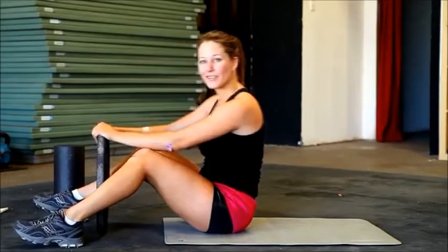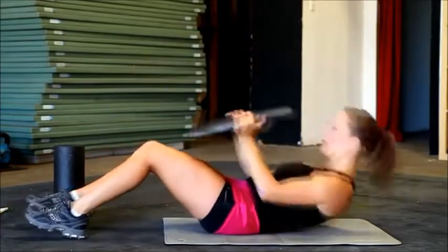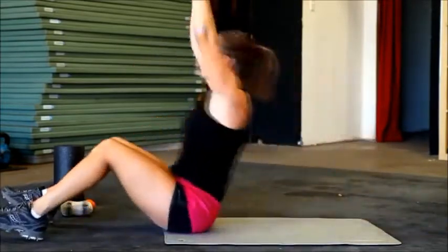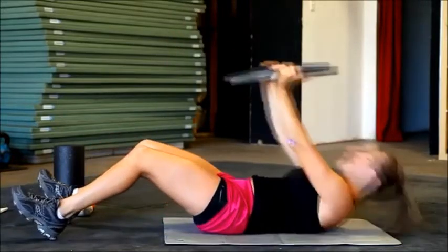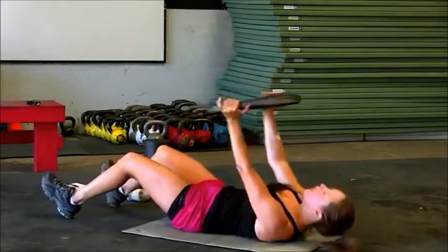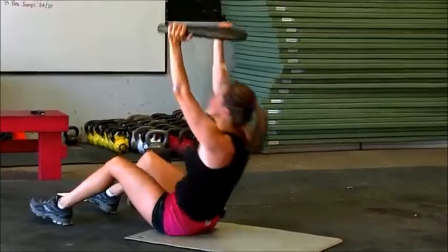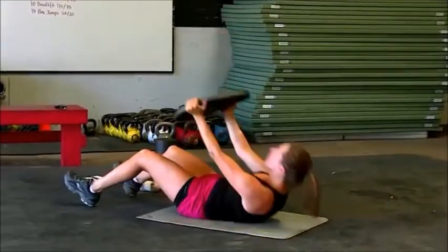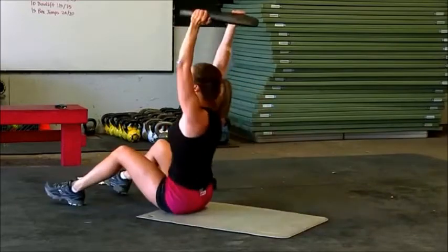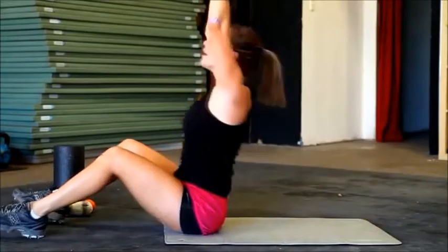All right guys, rest and transition straight into that second set of weighted sit-ups. Here we go — arms locked out. And exhale, bring your arm all the way up and bring your head through that window. Chest all the way up and lifted. Give me five more — use the weight to propel yourself forward, use that momentum. And two, and one.